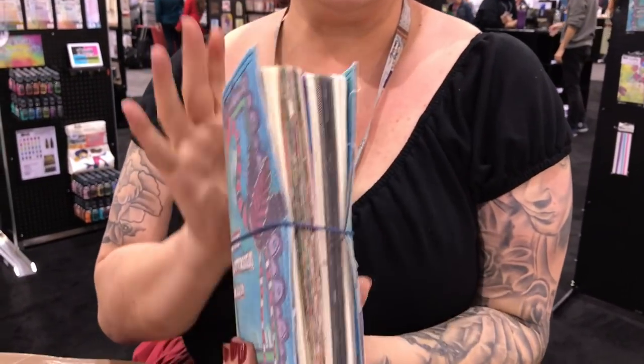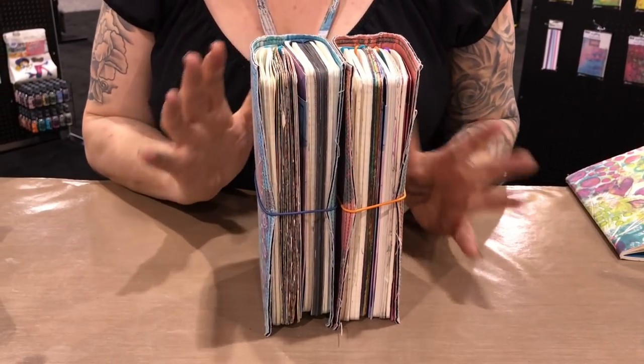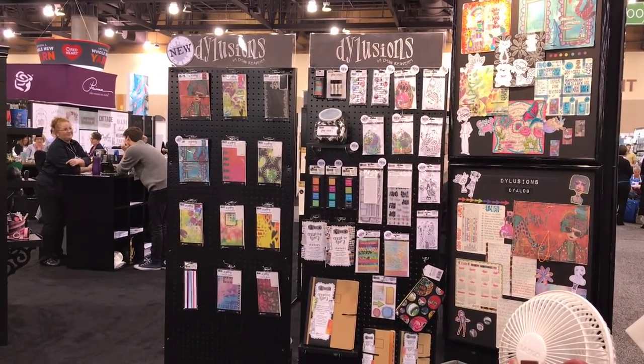Hi, it's Diane here at Creativation at the booth. I'm not actually making anything today — I'm going to talk about my Dialogue line. This is the Dialogue line here. Some of you may know these as traveler's notebooks, like Midori's etc. They've been around a long time. I've used them for years and years, and I've come out with my own. You can see at the back all the separate notebooks and covers.